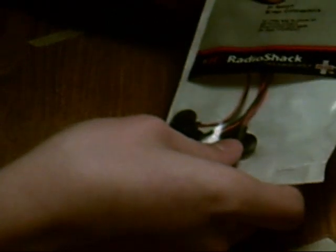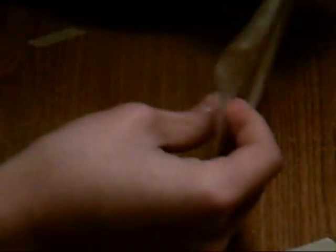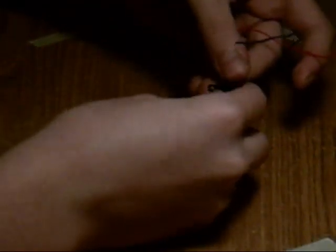Secondly, you're going to need a pack of 9-volt battery snap connectors. I picked these up at Radio Shack for $2.99 — a pack of 5. You're going to be using two 9-volt batteries. You're also going to need a simple little switch.